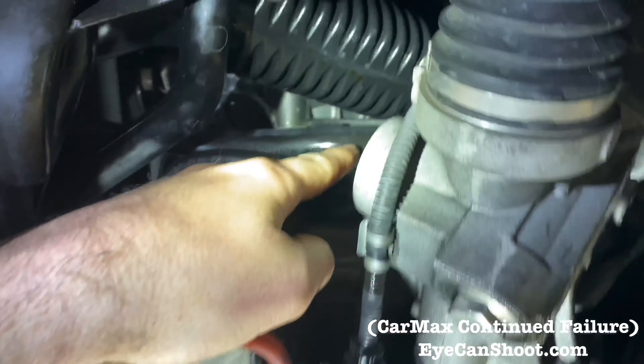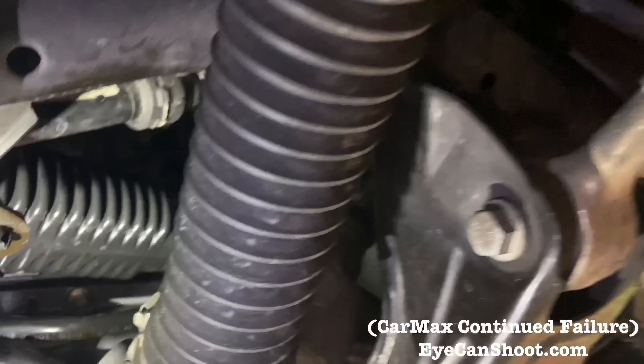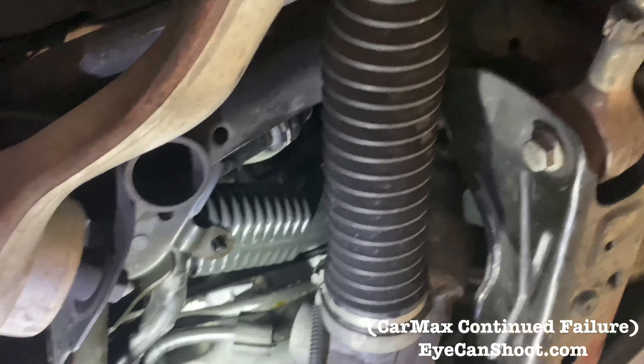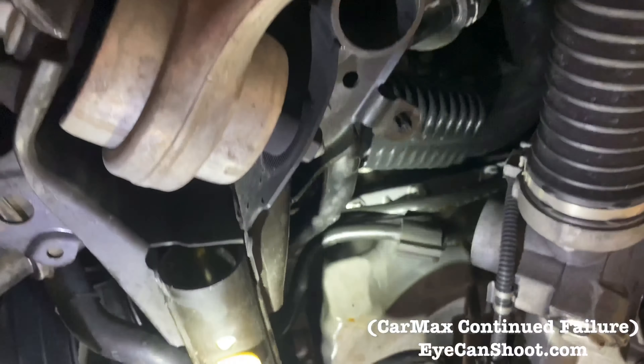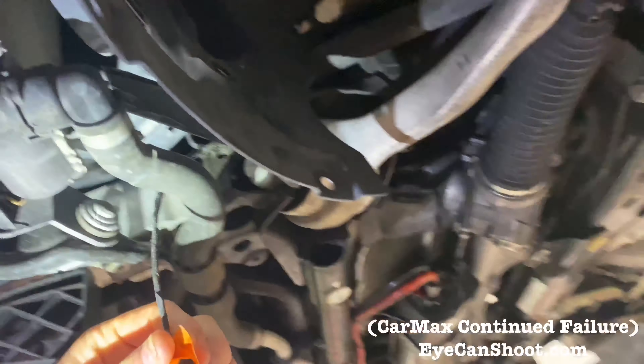You can see it on the bottom of these hoses here as well. What is this piece here?